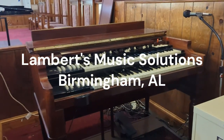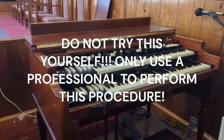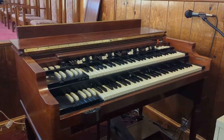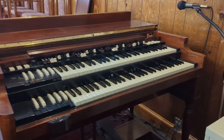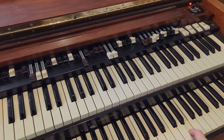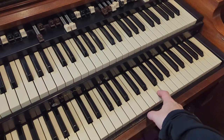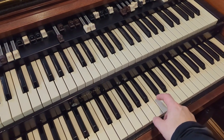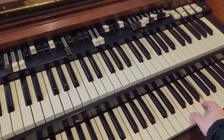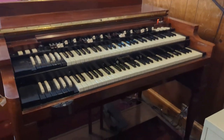This is Lambert's Music and we are working on a Hammond B3 Mark 1. It needs a good bus bar cleaning, as you can hear whenever you press some notes — see how dirty it sounds. We are going to take this thing apart, clean the bus bars, and put it back in.